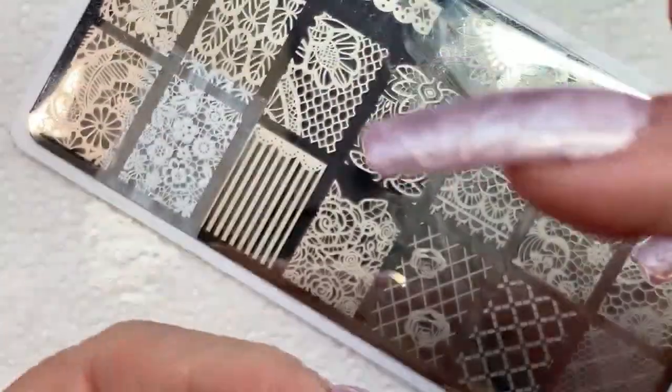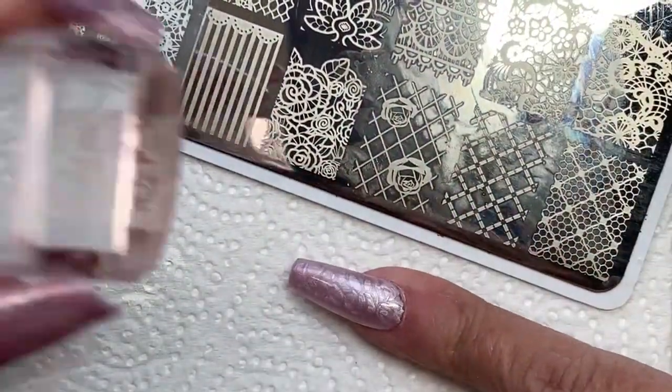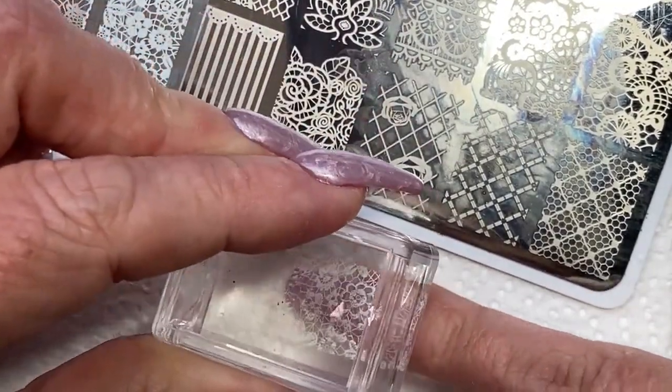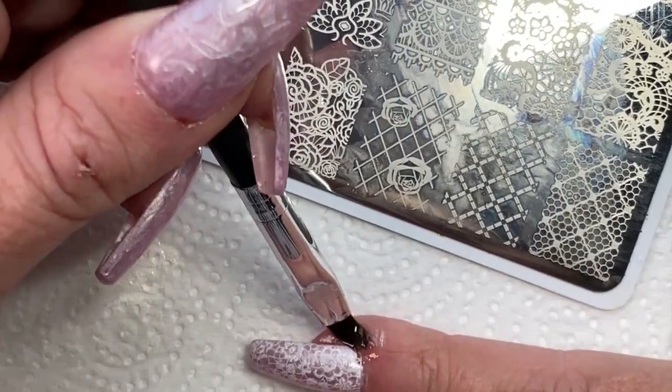We're going to start off on the pinky. I'm going to give it a stamp on the whole nail. I don't know why I did the swirly bit on the pinky, because it's not going to show up at all, but it was fun to do anyway. And there's how that looks. I like this pattern a lot — it came out really nice.